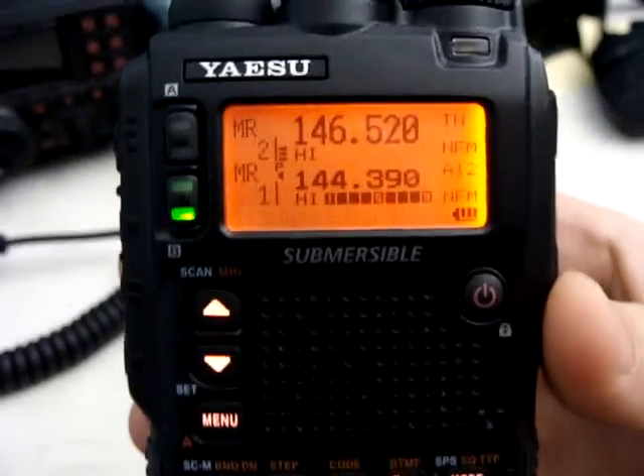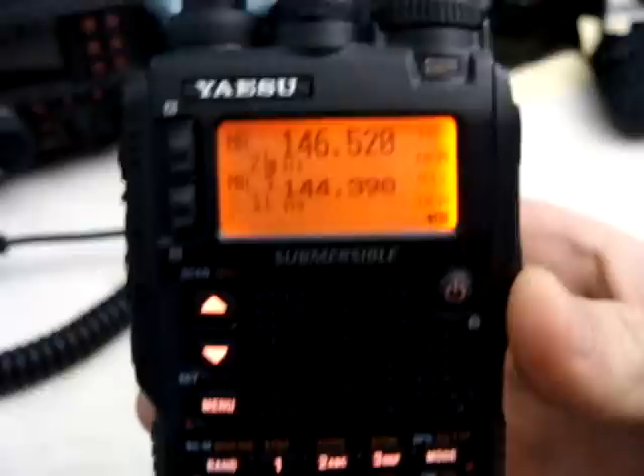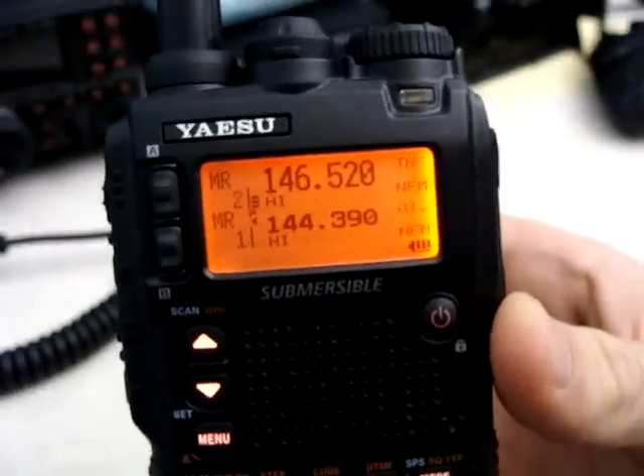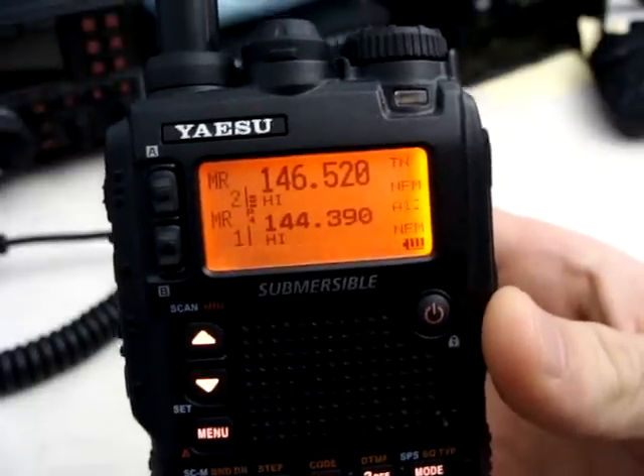Someone had posted a comment on my YouTube about how do you send an APRS message. For this video, I'm going to assume you have APRS set up, or you've seen my other video and gone through the steps to set it up.